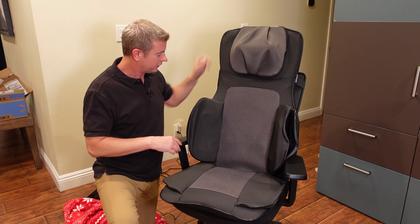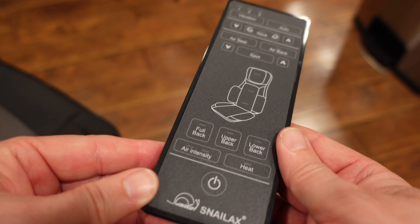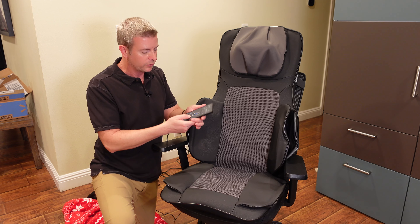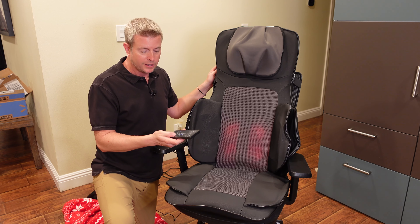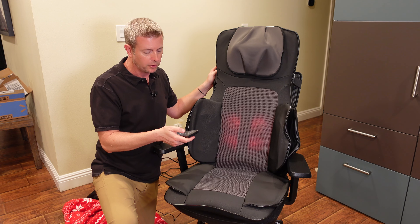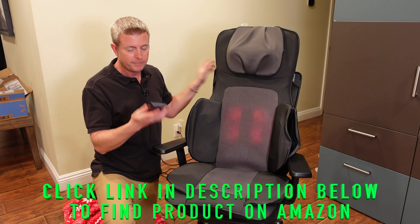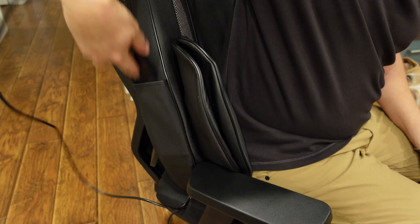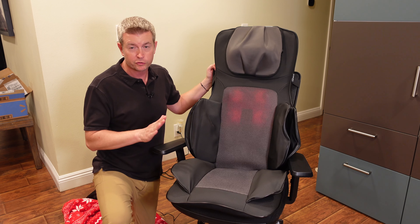Some other awesome features: you've got this nice little remote control and a nice side pocket. So once you get this out, you power it on, set it to what you want, and turn everything on. When you're done setting it up, you can put the remote in the pocket — there's a nice little pocket here on the side so it's out of the way, but when you need it, it's right there for you, which is great.